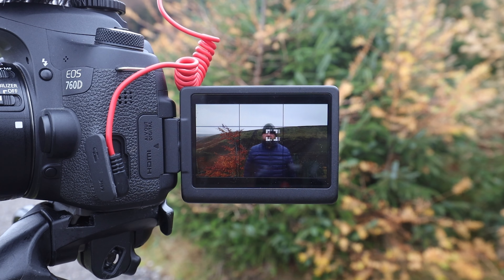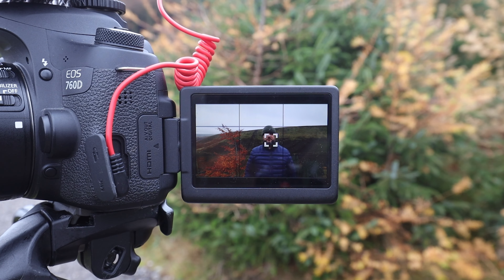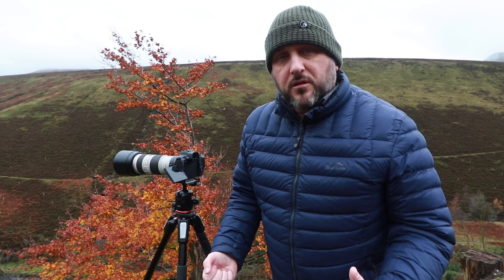I don't need the camera to make any decisions or track anything at all. However, this camera that I'm filming on is in servo mode because it is tracking my face as I move around. The next thing we need to do is choose the area in which we want our autofocus to focus.